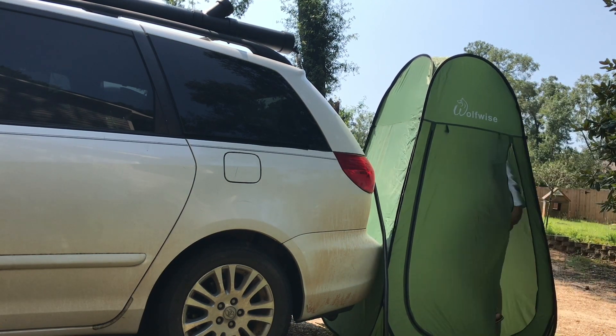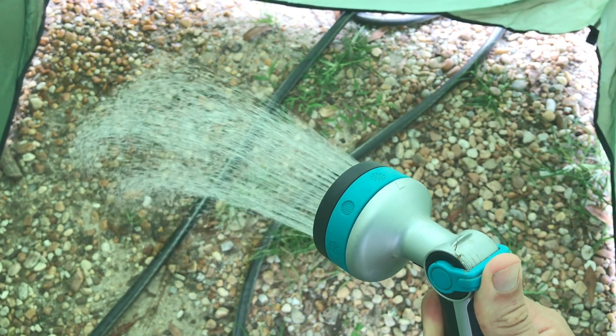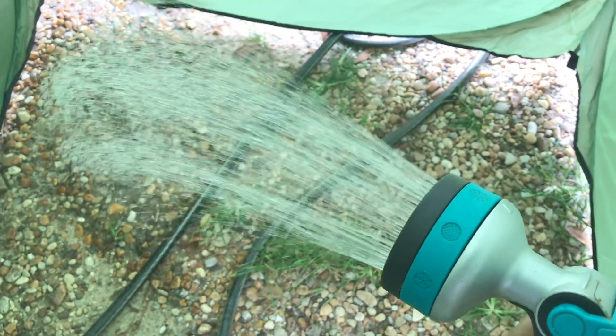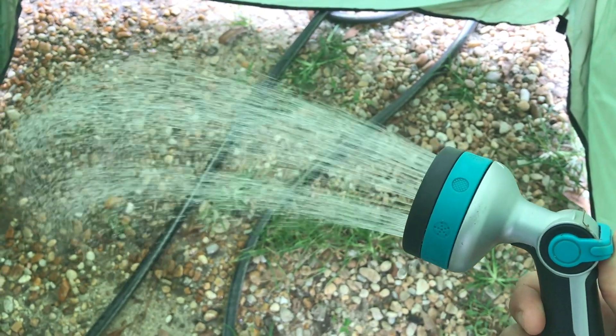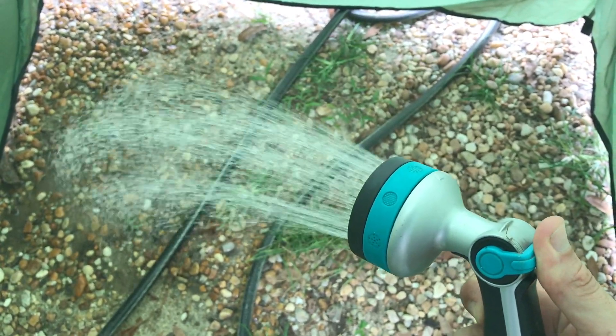This is a privacy tent that I bought off of Amazon — you can find it in the description below. Our shower is operational! Thank you guys so much for watching. Please consider giving this video a thumbs up and subscribe for more videos like this.